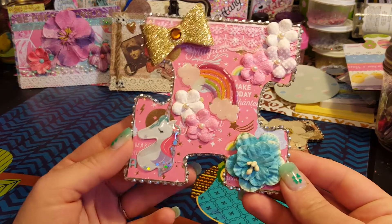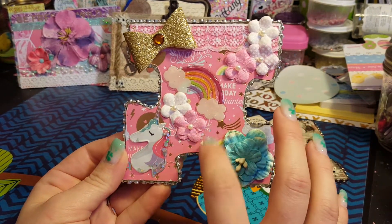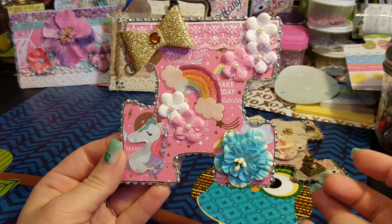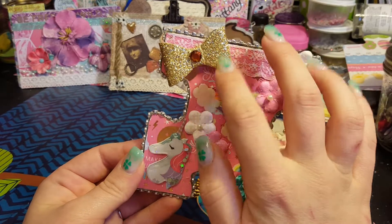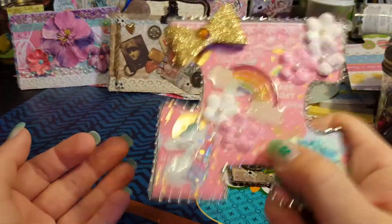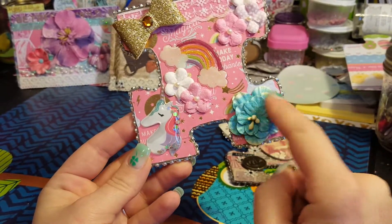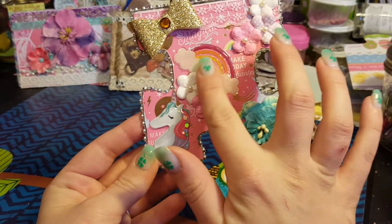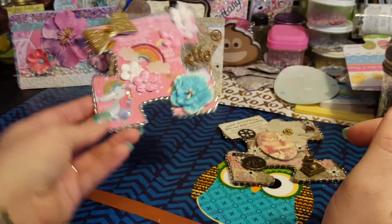My second one is unicorn themed. I used the Enchanted unicorn paper pad from Michaels, some flowers, lace, a bow, this little shaker sticker — it's so cute — and a flower. I used glossy accents on the rainbow. I think it turned out really cute.